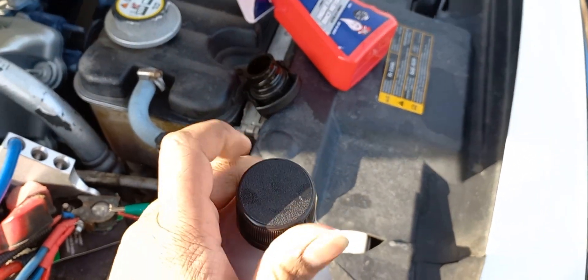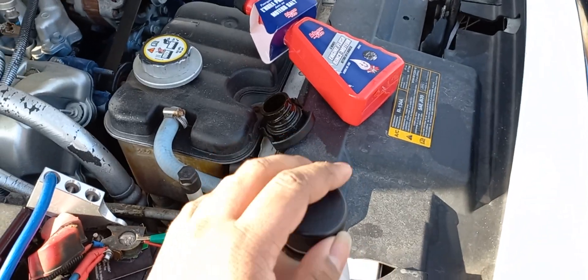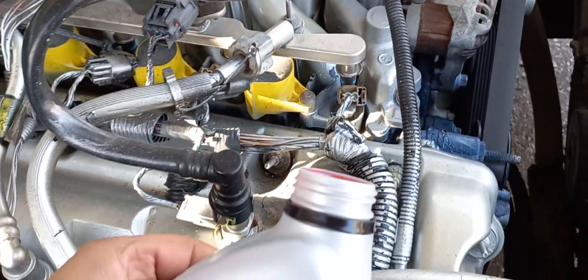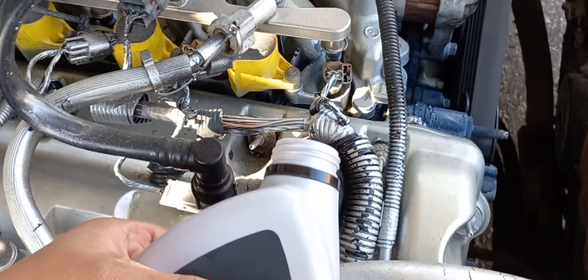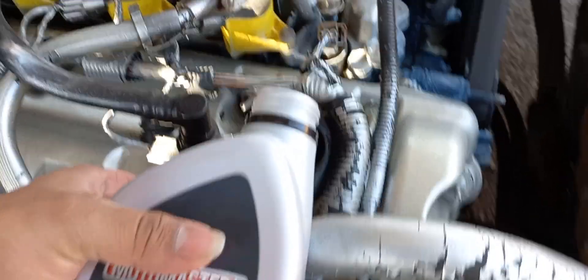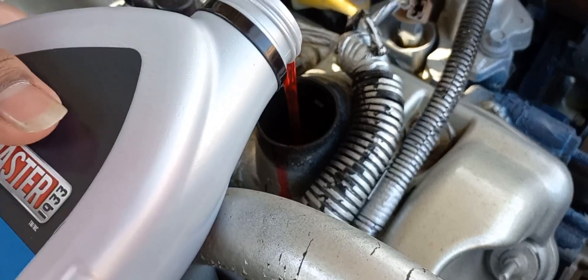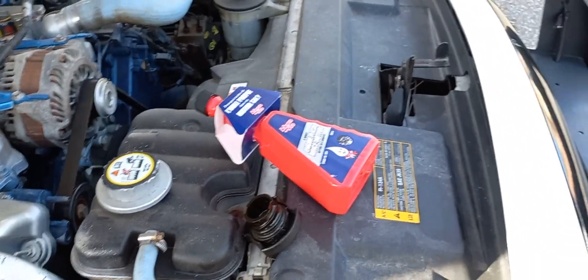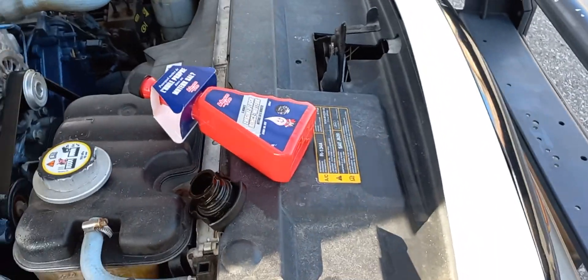Grab your bottle of transmission fluid and go ahead and pour it right in there. Just so you can see, I'm actually putting it into the crankcase.